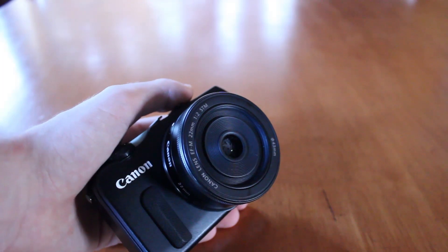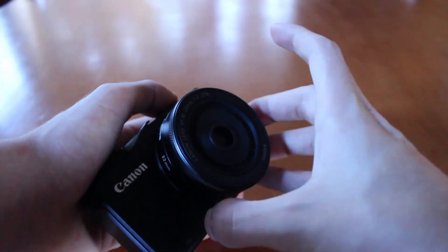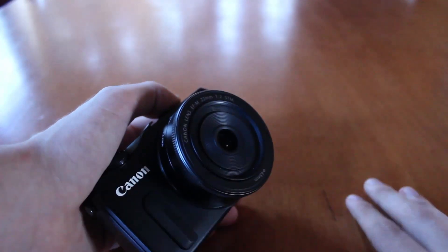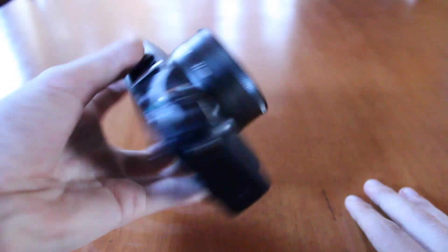One of the quirks that it has with being a fully electronic lens is that when you attach it to the camera with a battery inside, it zooms in and out even though the camera is actually off. So make sure not to put pressure on the front of the lens while you attach it.